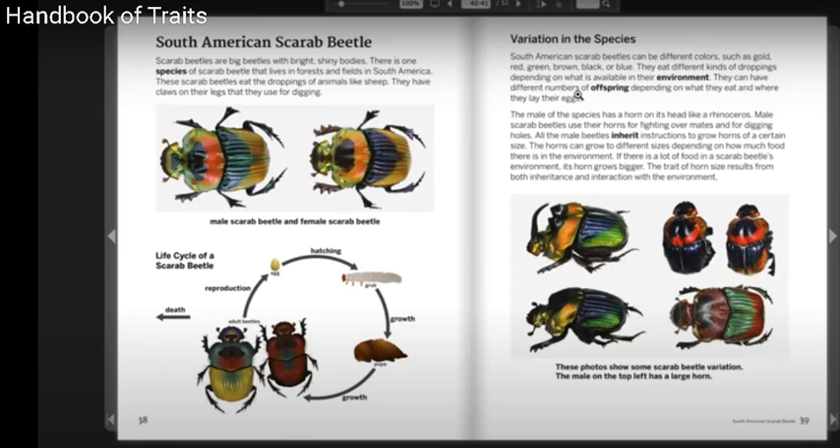If there is a lot of food in a scarab beetle's environment, its horn grows bigger. The trait of horn size results from both inheritance and interaction with the environment. These photos show some scarab beetle variation. The male on the top left has a large horn.